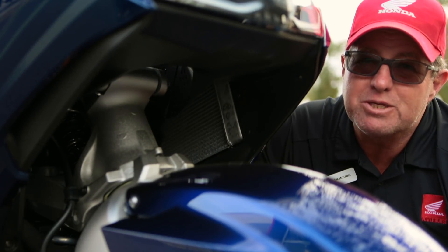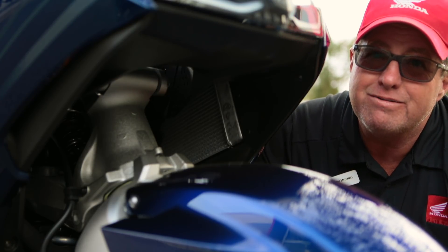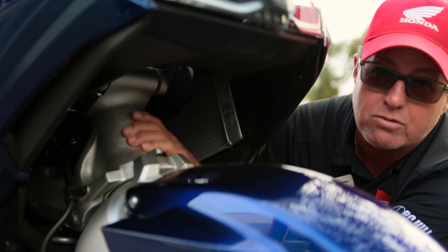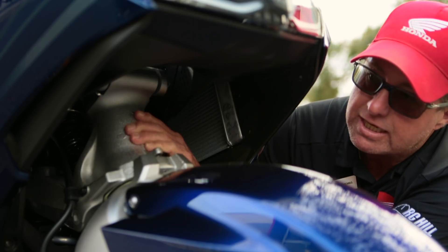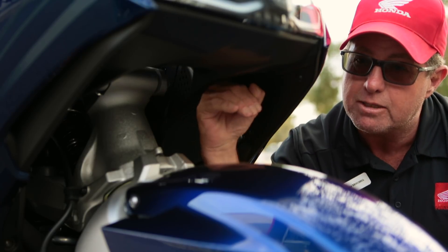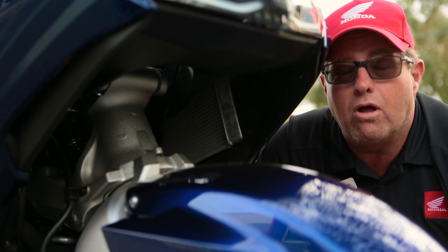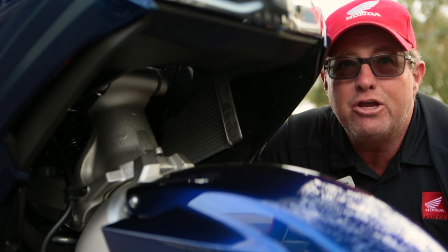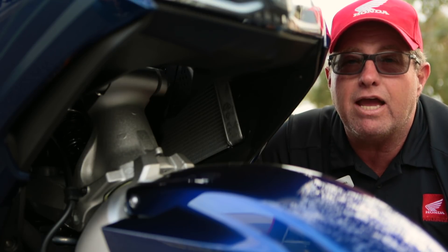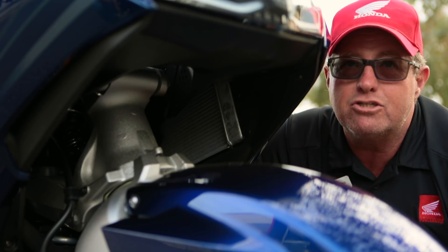One of the most impressive things on this new Gold Wing is these do not look like your normal shocks coming down here on a motorcycle. We have the double wishbone single shock. Instead of the tire moving up and into the motorcycle as you hit bumps, now the tire goes straight up and down. What that means is potholes no longer jar your teeth out of their head — you're just going to ride down the road smooth, without the vibration and kickback from a standard shock setup.